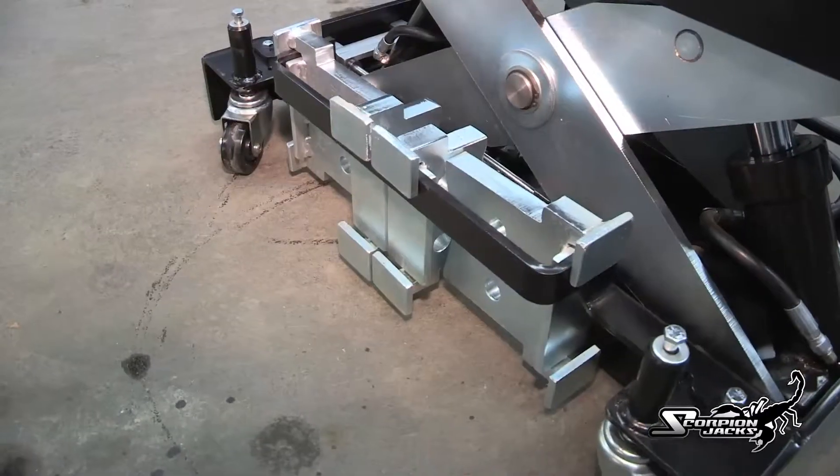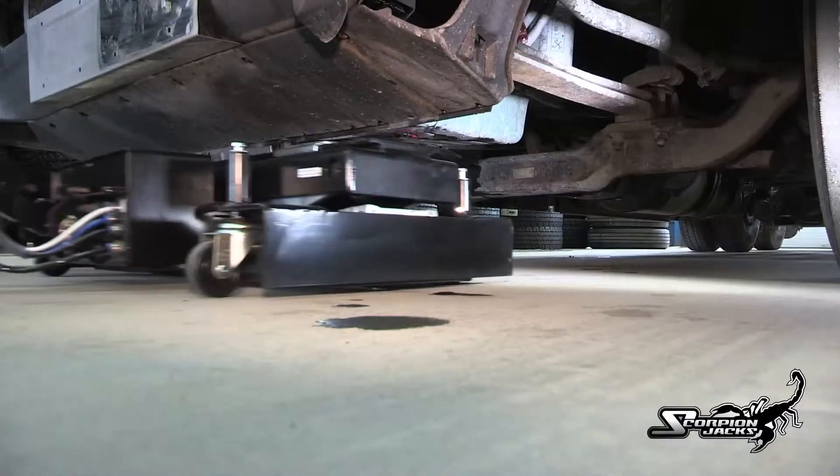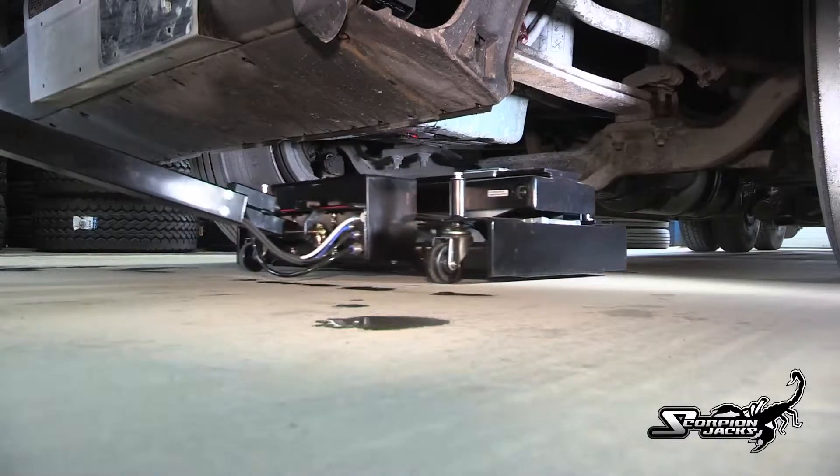This new locking system eliminates the need for cumbersome and time-consuming vehicle stands, thus making your shop more efficient and productive, increasing throughput with the utmost of safety.